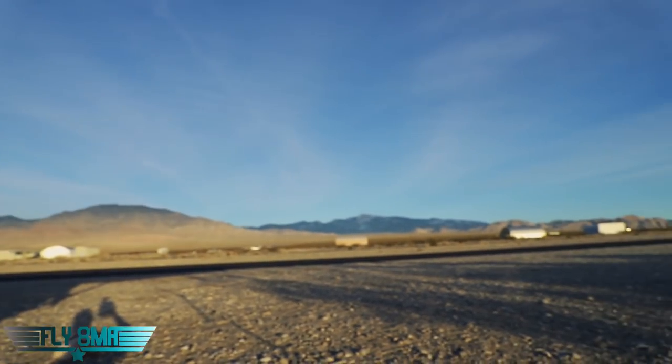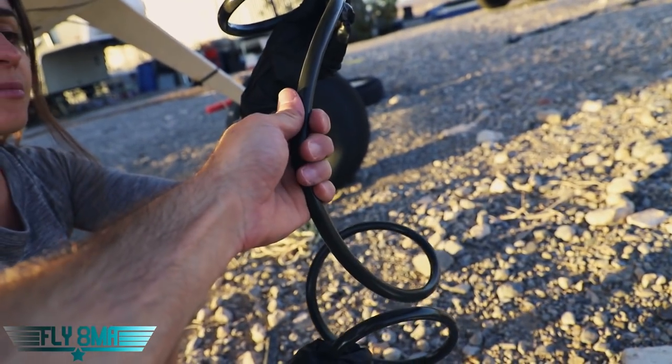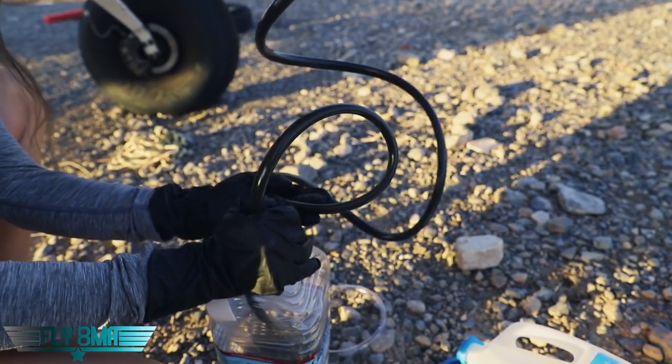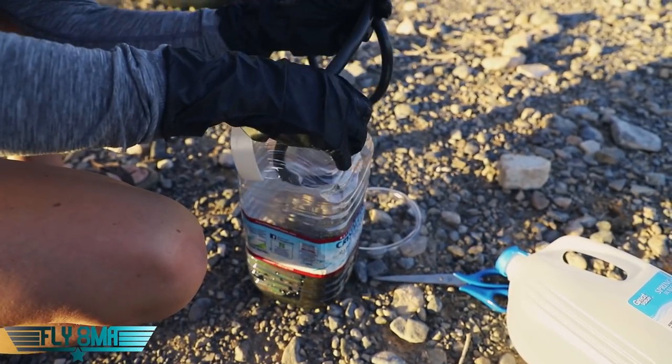Now, luckily, Steph took the airplane for a spin around beautiful Pahrump before trying to drain the oil, to warm it up a little bit, but probably could have made that flight a little longer because the oil is probably only about 120, 130 degrees maybe. So it is flowing rather slowly. This part takes a while.